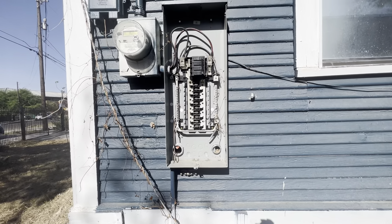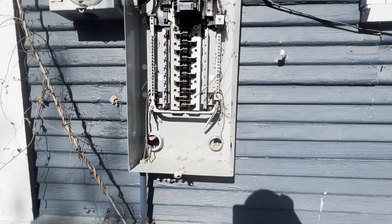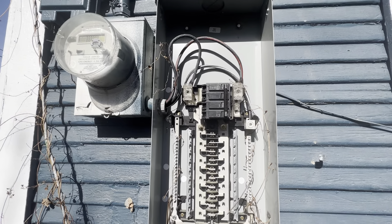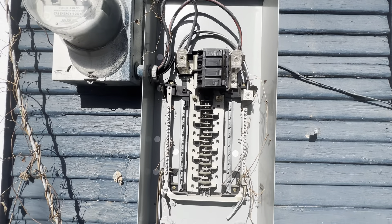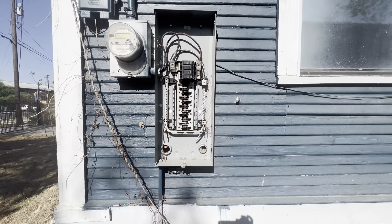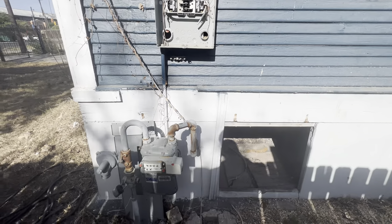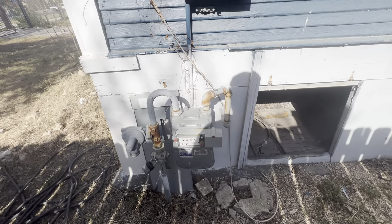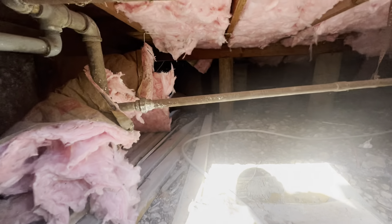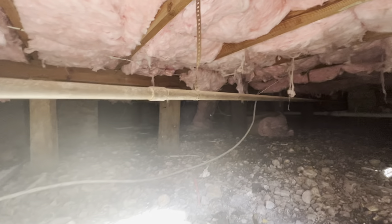It looks like the entire electrical system is not hooked up, so the house will need to be rewired and the rest of the breakers run and installed as well — I missed that yesterday. They have the gas shut off and locked by the city here on the meter. It's hard to see but there's insulation at the end of the house.